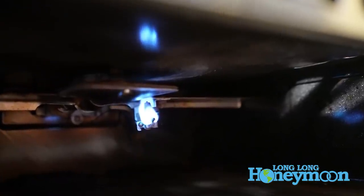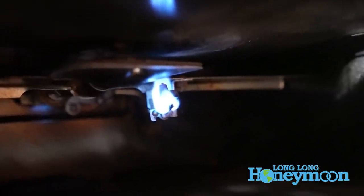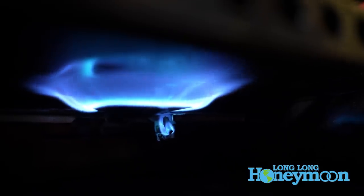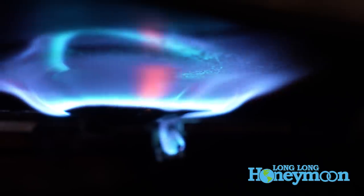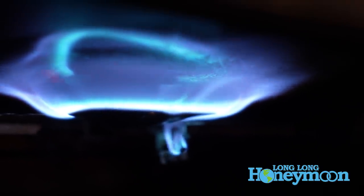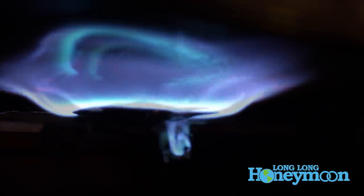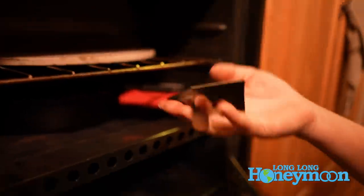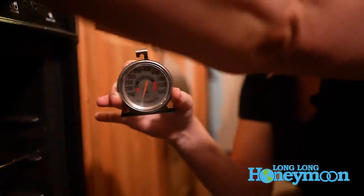There it goes — working as it should. Also a quick reminder: this is a good time to get yourself an oven thermometer. This is invaluable when you are cooking in a propane oven.